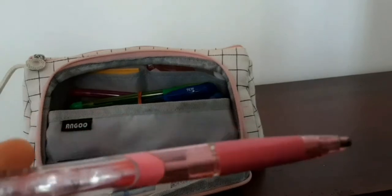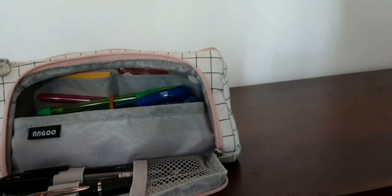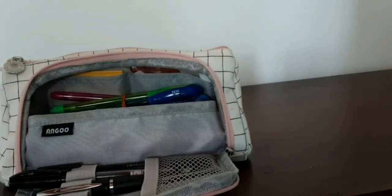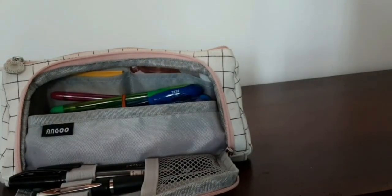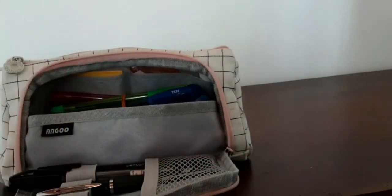The next thing is this mechanical pencil — it's 0.7. I use mechanical pencils instead of normal pencils because with a normal pencil I have to sharpen it all the time, which gets really annoying. With a mechanical pencil I can just refill the lead when it runs out. It also has this cute eraser on the back so you can erase things too. I love it.